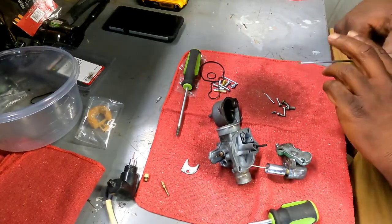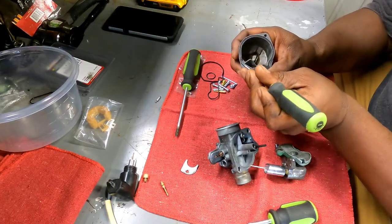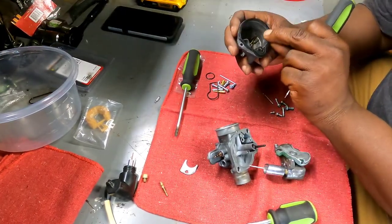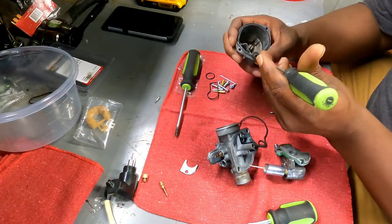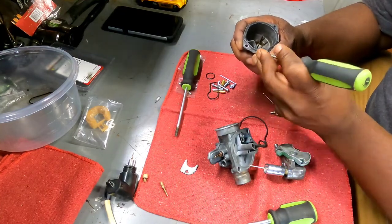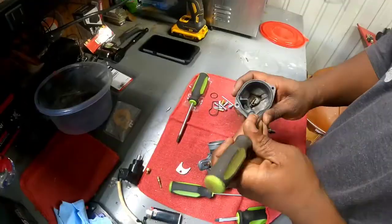Let's go ahead and start assembling this thing. I'm going to fish this old gasket out of here — we have a new one right here — and start the assembly.